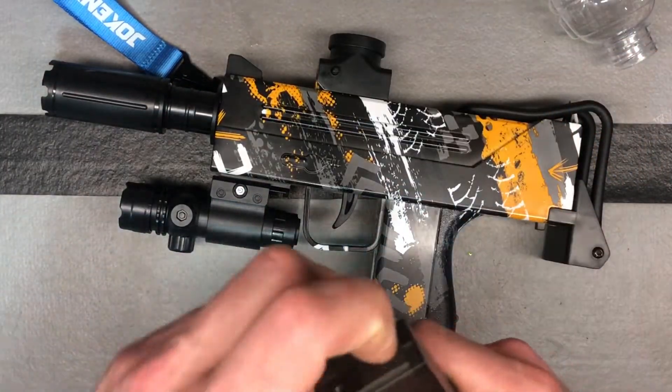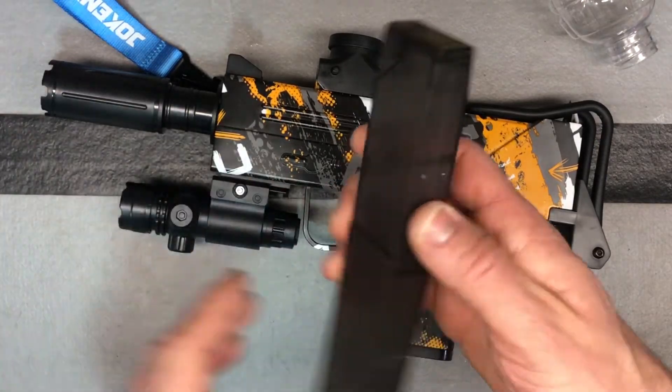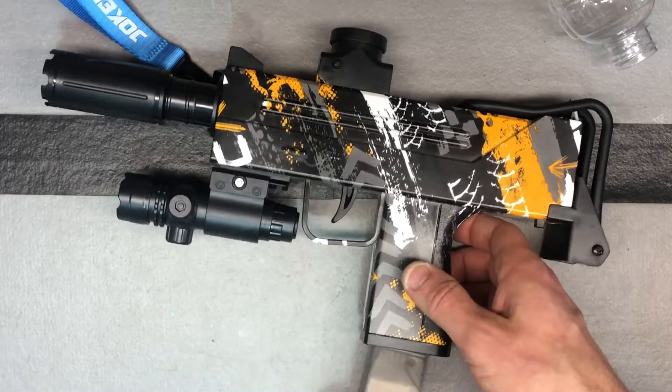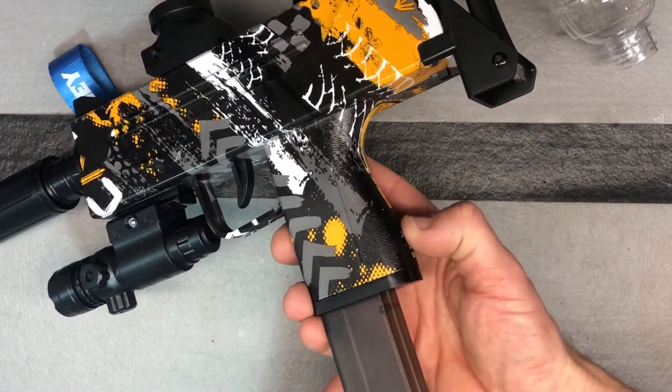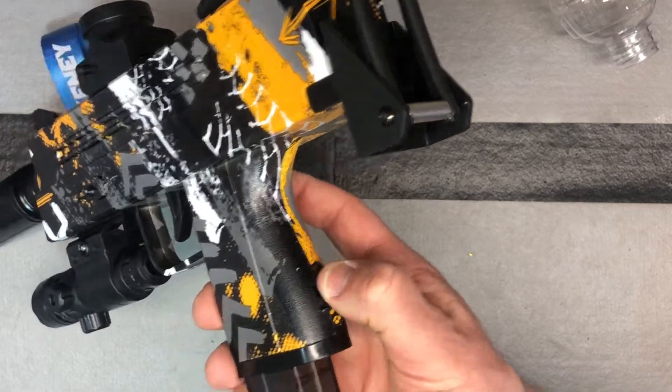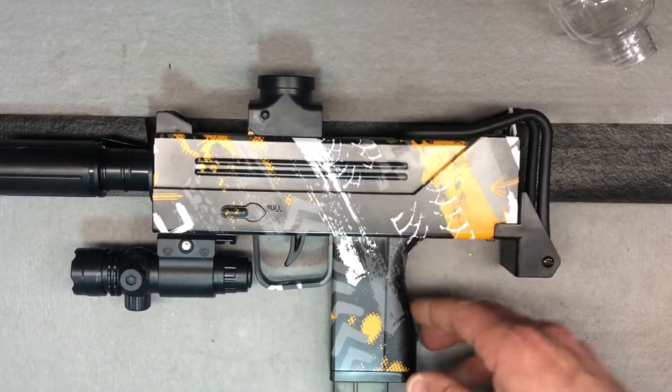This extra magazine is for storage of additional gel balls. You can just open it up at the top, fill it up with your gel balls, and store it down here. To release it, the release button is right here — push down and that releases it; otherwise it's locked in. That's just for storage.